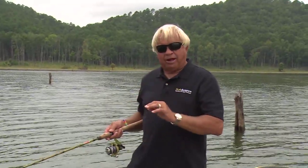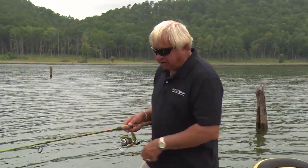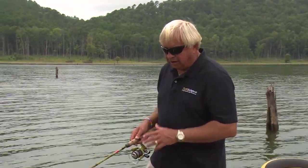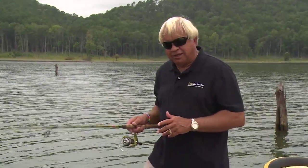Here's the deal on fishing straight up and down: you want to find the depth that they're at. A lot of times today, we've been fishing 40, 45 foot of water, but catching crappie in 18 or 20 foot of water. So we get the bait down about 18 or 20 foot and we're fishing that bait straight up and down, a lot of times just barely moving the rod.